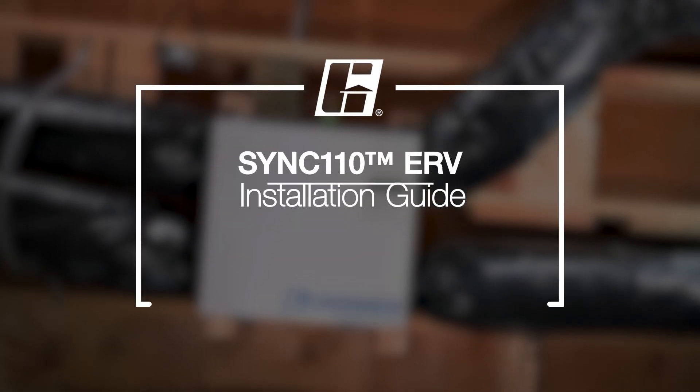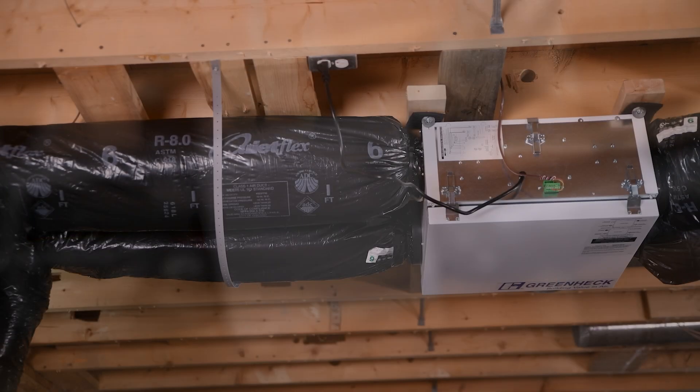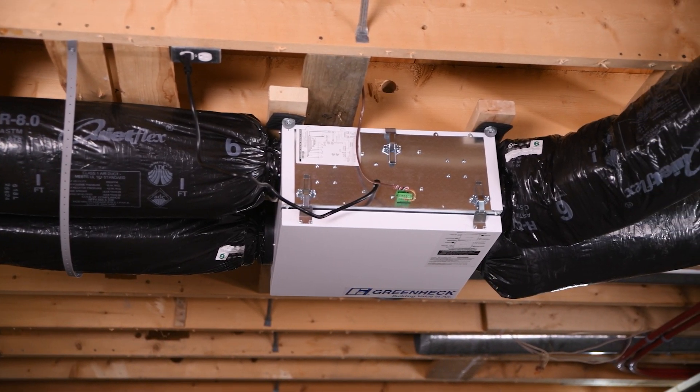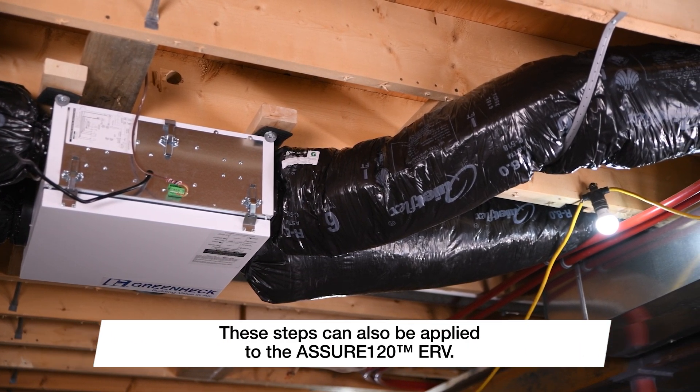Welcome to the installation video for the SYNC 110 Energy Recovery Ventilator, or ERV. In this video, we'll walk you through the step-by-step process of installing the ERV for optimal performance. These steps can also be applied to the Assure 120 ERV.